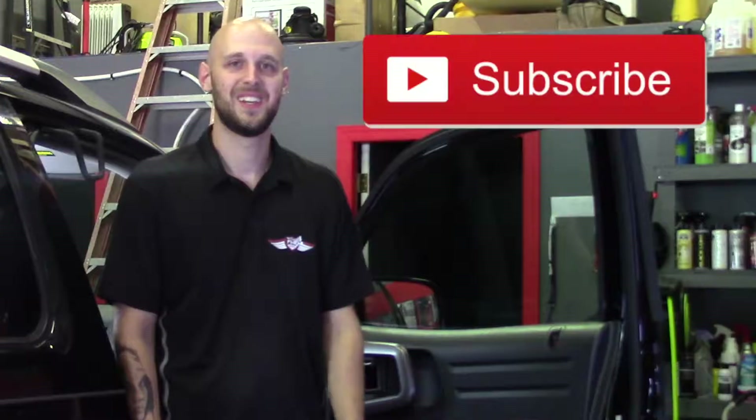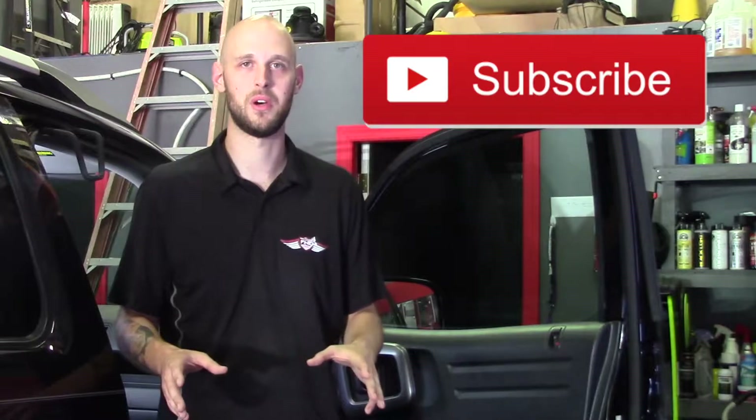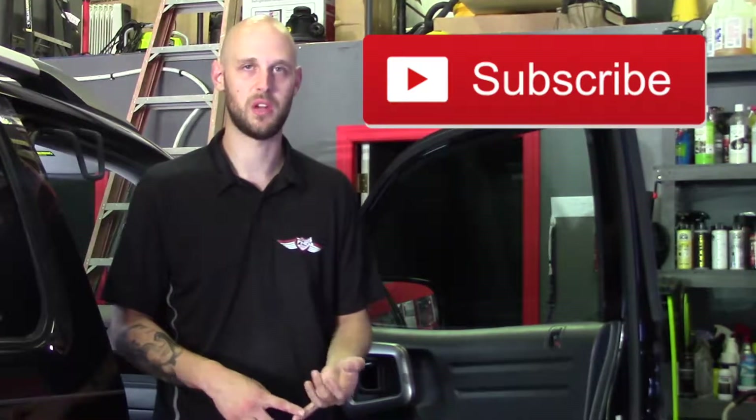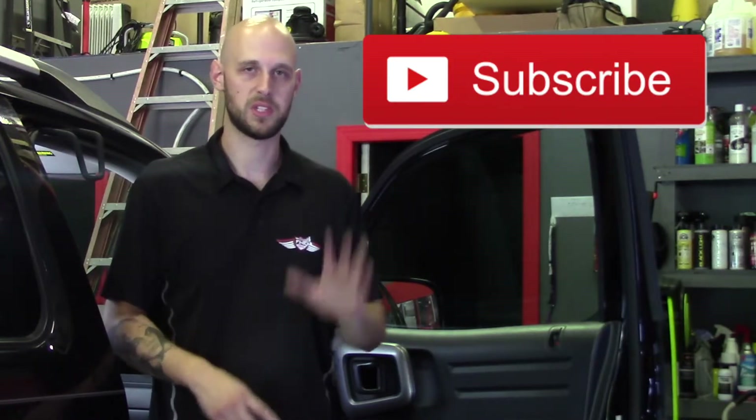Enjoy your day! If you like what you see or have any questions, leave a comment below. You can subscribe to the YouTube channel. All my information — Instagram and Facebook — is located below. We'll see you next time.